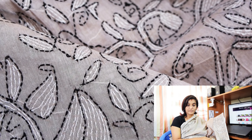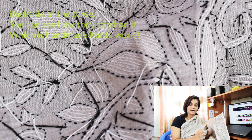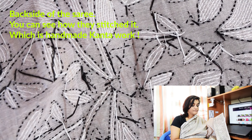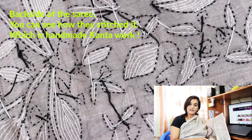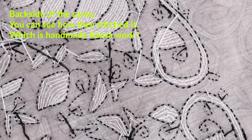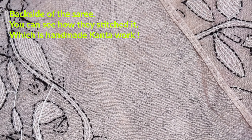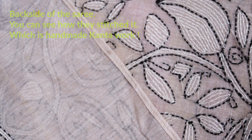Women in West Bengal, once they complete their household work, gather in groups of 10 to 15 members in an association. All the ladies gather together and get projects from across India or across the world, and based on that they do the stitching work. It is a craft, not a full-time job. They get very little payment based on the designs and the craft done.